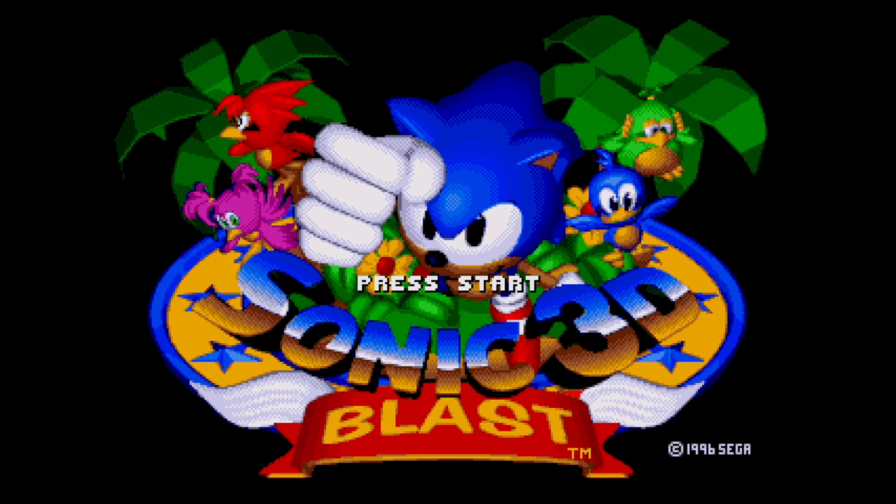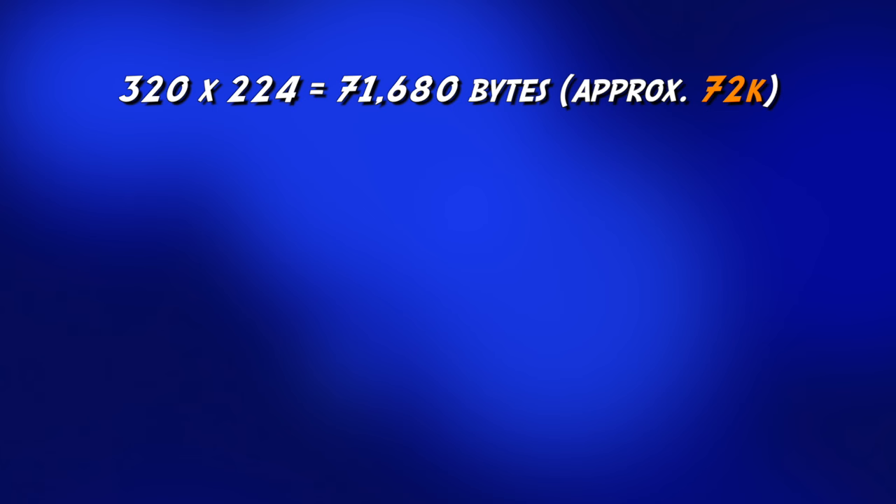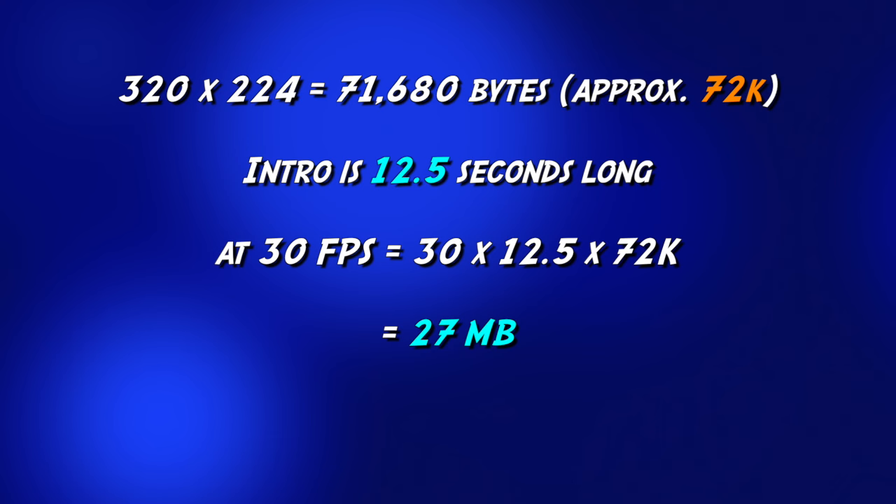The standard screen size on this console is around 320 pixels wide and 224 pixels tall. Doing a bit of maths, we can see that a 320 by 224 screen uses approximately 72k. The intro is 12 and a half seconds long which at 30 frames a second and 72k a frame would eat 27 megabytes of cartridge space, which isn't great considering the Sonic cartridge is only 4 megabytes and most of that is taken up with the rest of the game.